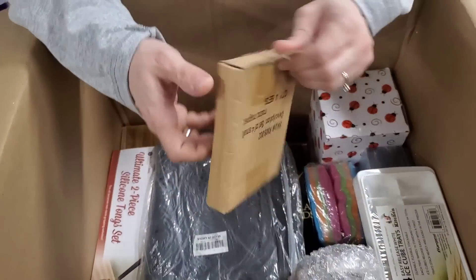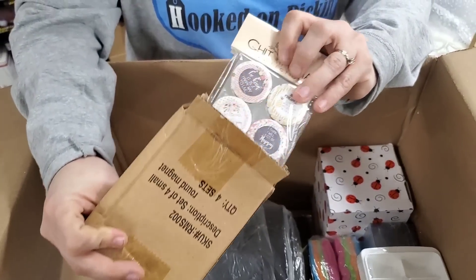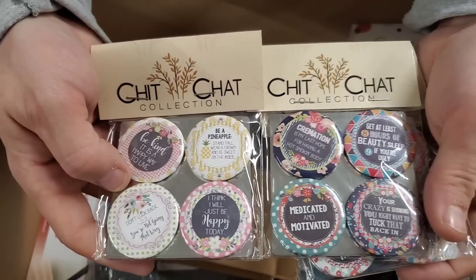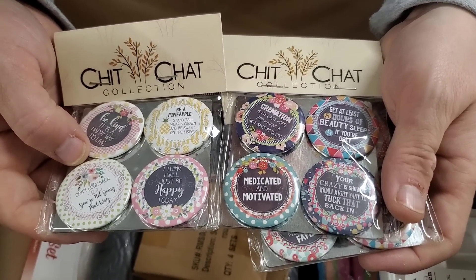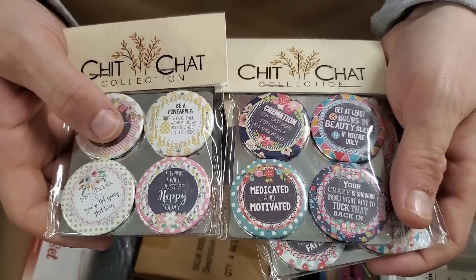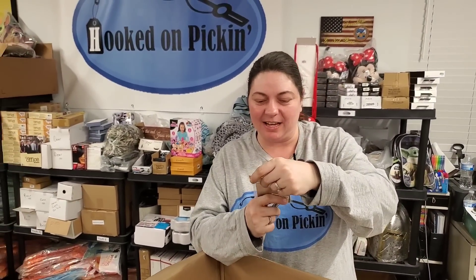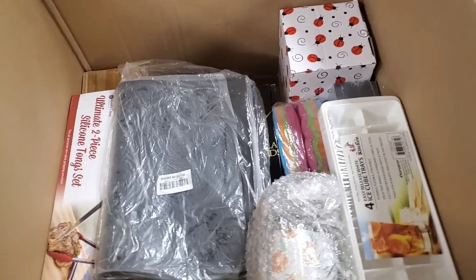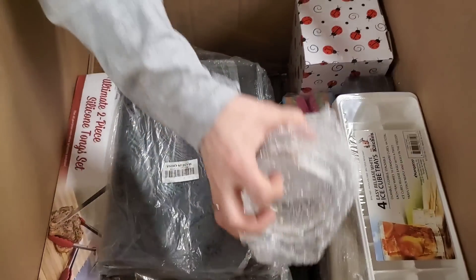Then we have a set of small round refrigerator magnets — let's see what these are. Oh, look at those. 'Medicated and motivated.' 'Cremation is my last hope for having a hot smoking body.' That's amazing, I love that. 'Life is hard — it's harder if you're stupid.' These are really funny. So it says four piece but there's actually three sets of four in there.